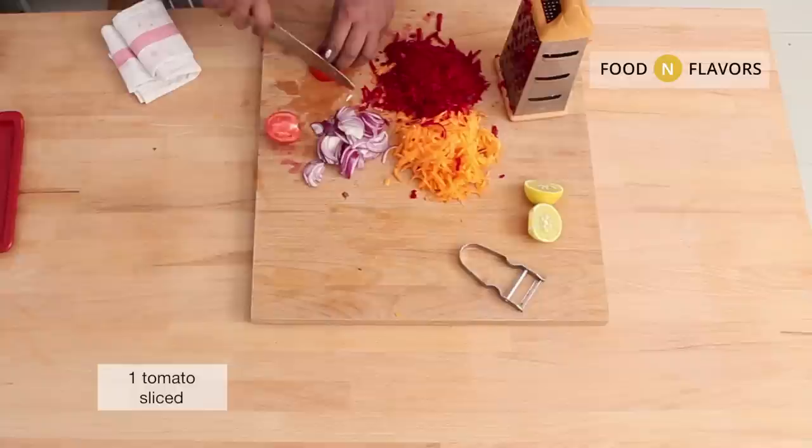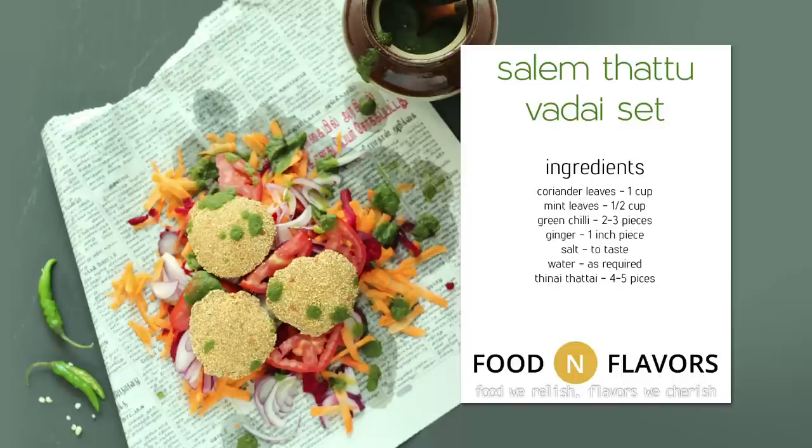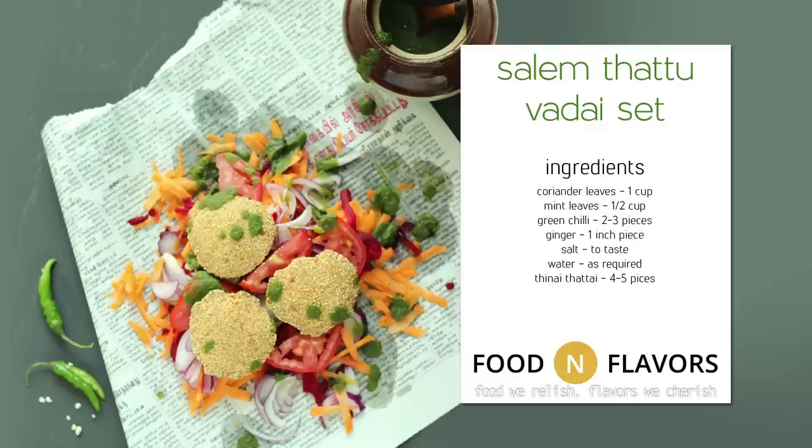Take a nice newspaper — preferably a Tamil newspaper if you want to recreate the emotion of being in Tamil Nadu. Place it down, put the freshly grated vegetables and spread them roughly. Keep a few pieces of our Tinnai Tattai, Foxtail Millet Crisps, and drizzle spicy green chutney and a squeeze of lemon. This is just pure street food bliss that you are going to enjoy.